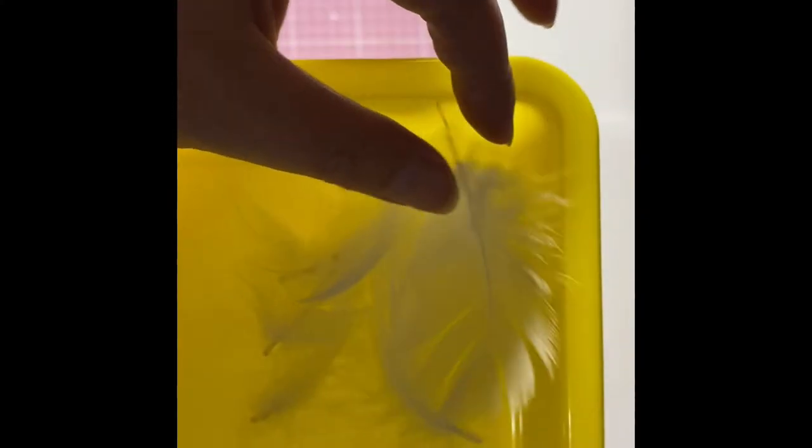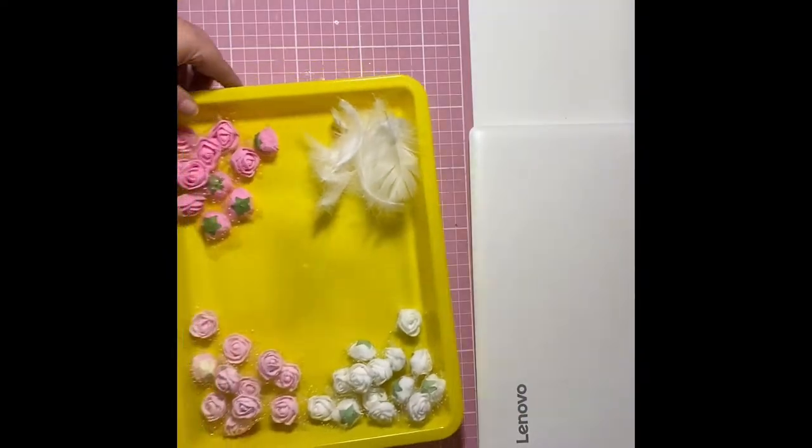Now I've just got some foam roses and some feathers and this is what I'm going to be using to stick on and decorate the top of the perfume lids. I do show another glue, a Gorilla Glue, but I do end up using my glue gun as it was quicker and easier.